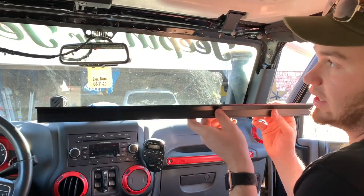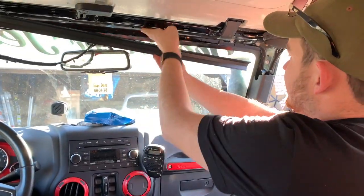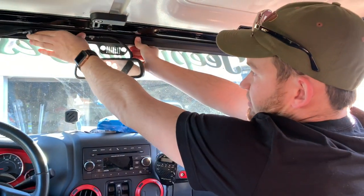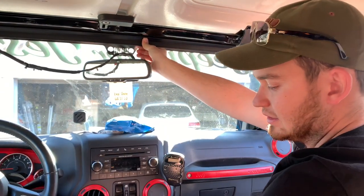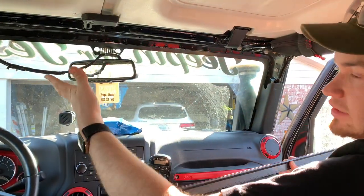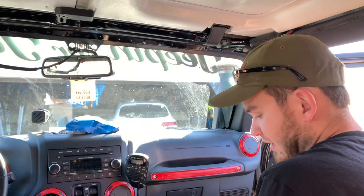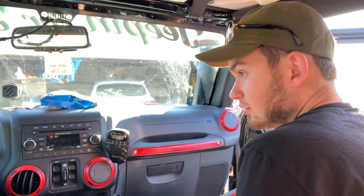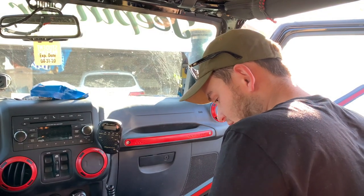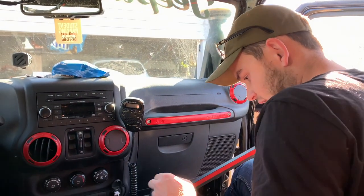We're going to get that installed and then we'll be installing the RAM bar itself. Now we're going to be putting on the channel for the wires — it's going to go right here above the windshield, basically like that, to help hold the wires in place. It's got little covers that snap on. To do this, you're going to pre-clean your area with some acetone or alcohol, preferably alcohol.